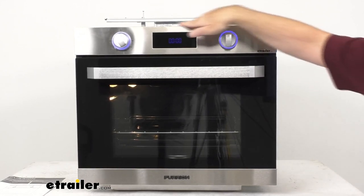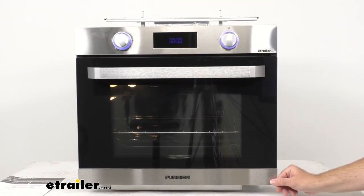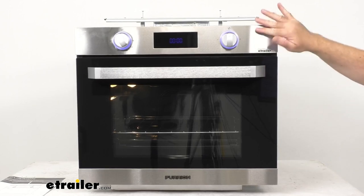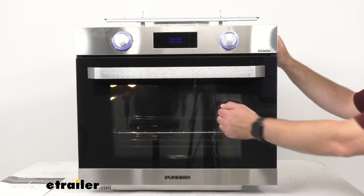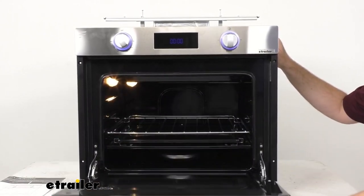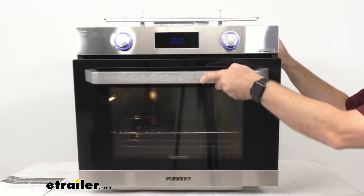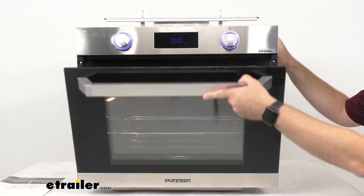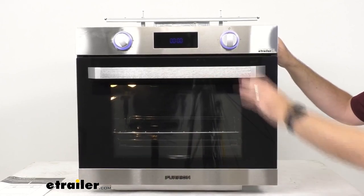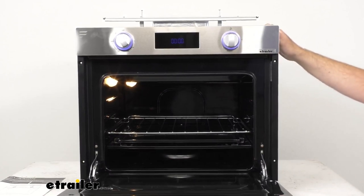This oven features a really nice and attractive brushed stainless steel finish and it has a three-layer glass oven door that opens and closes very smoothly. It's got a really solid hinge system, and when you have that door closed you're not going to have to worry about it accidentally opening up while you're going down the road.